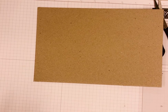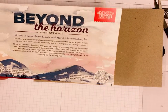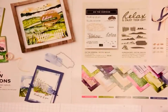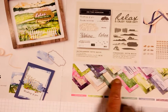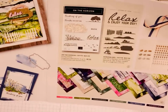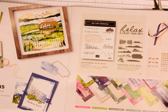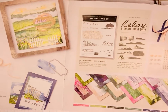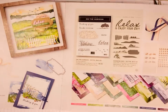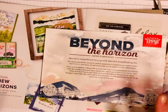I did want to show you our upcoming March paper pumpkin, called the Beyond the Horizon paper pumpkin kit. I just can't wait to get it. It coordinates with the New Horizons suite — this paper is beautiful, and the stamp set and the dies are incredible. There's so many things you can do with it. I'm going to do a New Horizons class and try to schedule that for April. The paper pumpkin kit is going to coordinate with this suite, so it's going to be an awesome one.